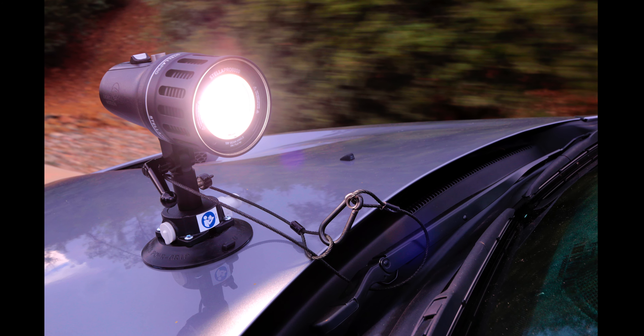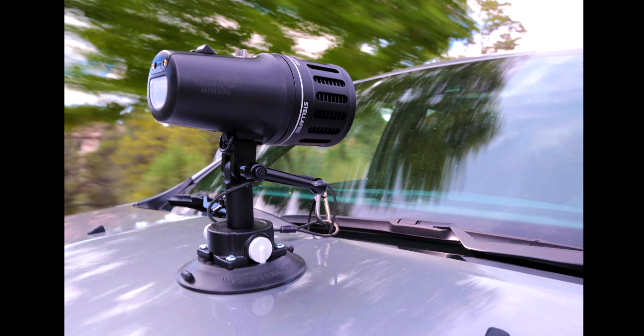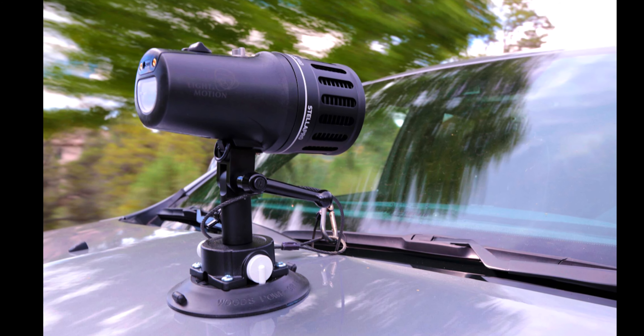I prefer to start out with a hard source, something that's very directional. I do not like the panel sources for the most part. I like to have the light very direct and very hard and then I diffuse it to taste. These days with the super sensitive sensors you don't need a lot of light, but you still need to be able to sculpt the light.